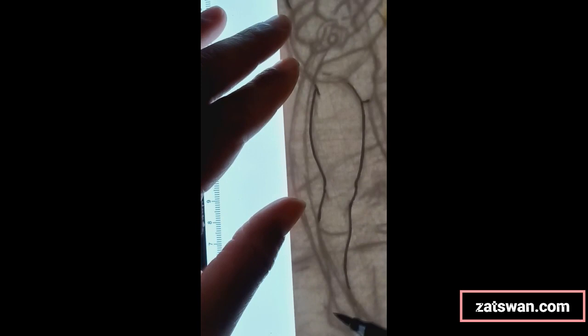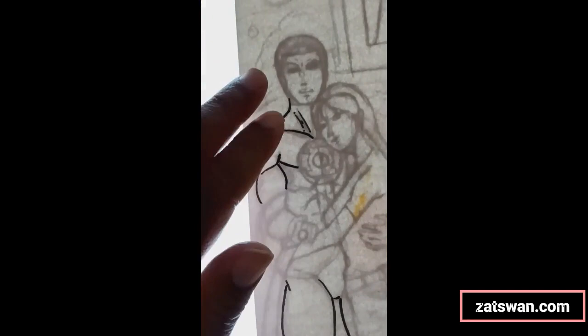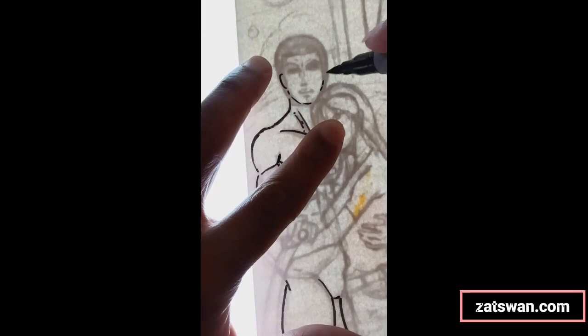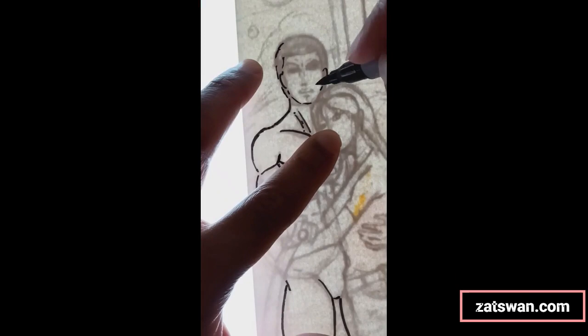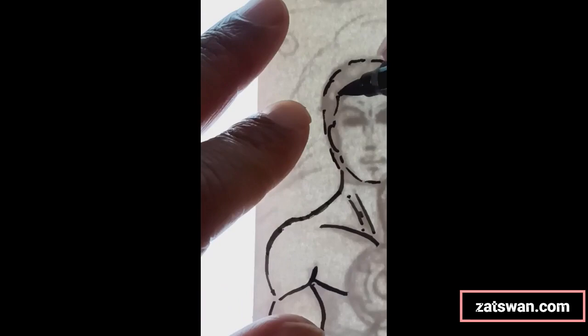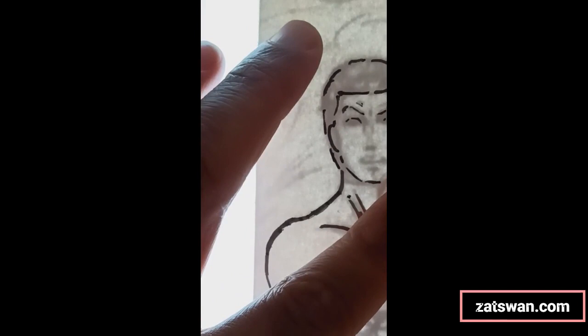My girlfriend and I were at Hobby Lobby one day picking up some crocheting stuff for her, and I found these markers there. They come in all different colors, but I'm just using the black one. I can't recall exactly what price they were but they're not too expensive. I'm not going to be using any really expensive supplies in this piece — well, I do use some Copic markers, but only because I have a broad selection and some of the colors I wanted were in that. Otherwise I'll be coloring this with Blick Illustrator markers.